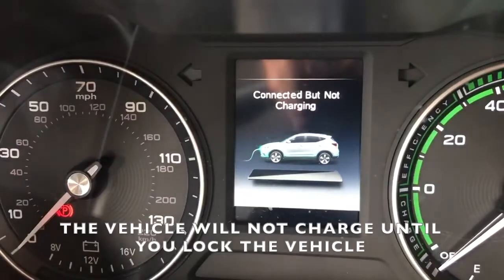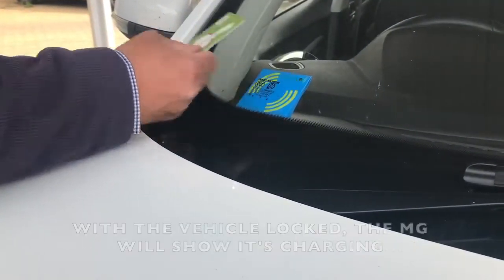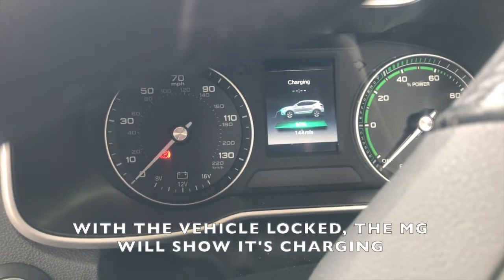The car will not charge until you lock the vehicle with your member smart card. With the vehicle locked, the MG will show it's charging.